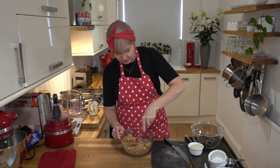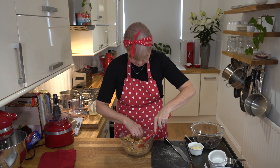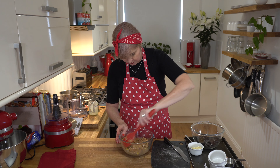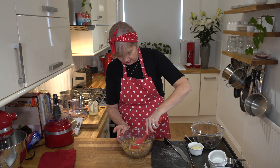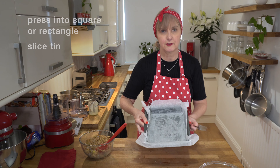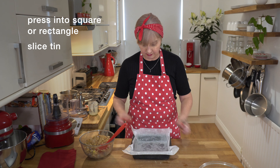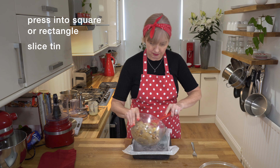And if you see any extremely large bits of biscuit like I just saw, you can just break it up a little bit more. Once everything's coated we're good to press this into our tin. Grab a square or rectangle sliced tin, grease it and line it with paper, then pop all the mix in.